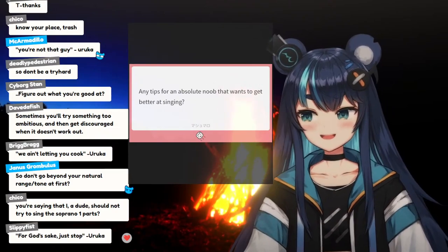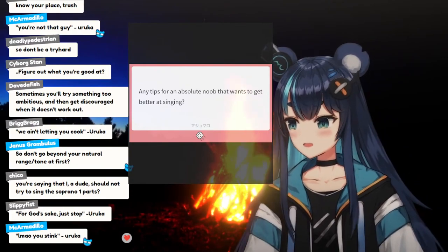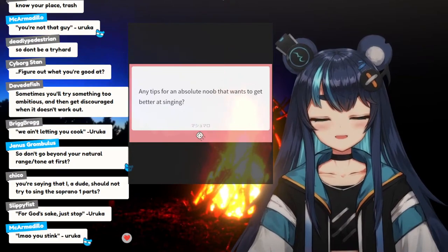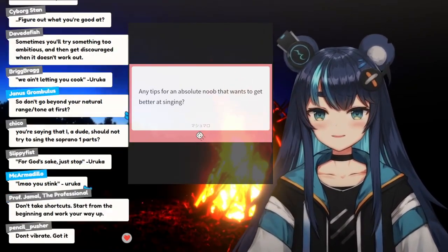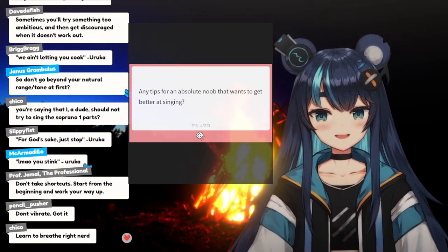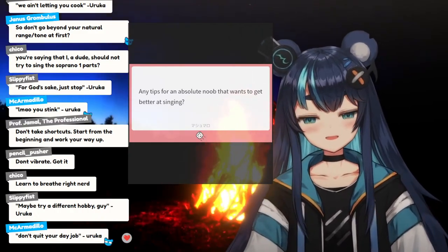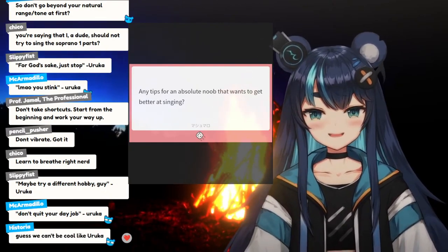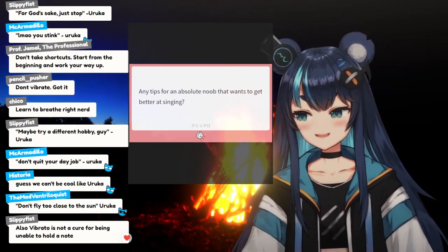Just at the very basics, try to get as clear of a tone as possible and produce the sound from the right places. I hear a lot of people trying to do things that are way too advanced before getting the basics down. I know you want to sound cool, but if you try to do that before you can do everything else first, it's not going to sound cool. Some people think they're doing an advanced technique, but they're actually not.